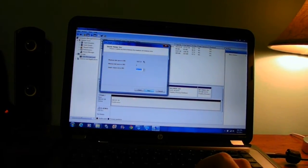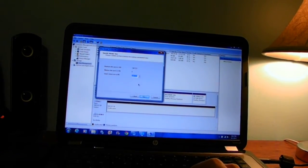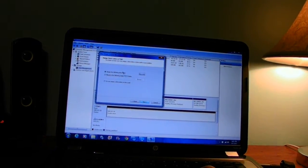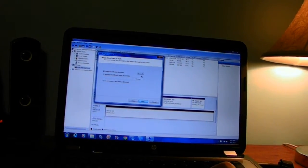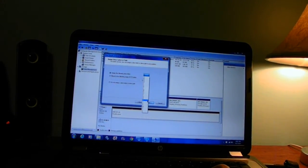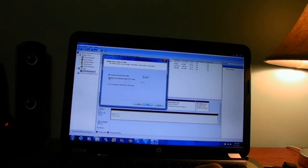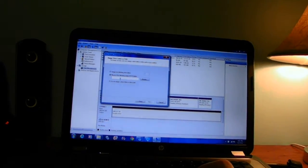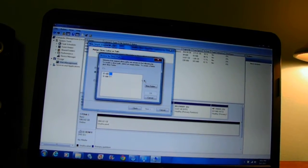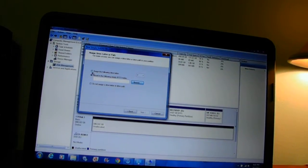Windows is going to ask you to set up a new format for this hard drive. Hit Next. You can change the partition size to the maximum of the drive, and you can name it whatever you decide.